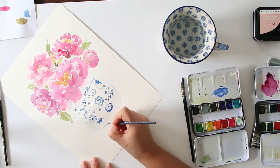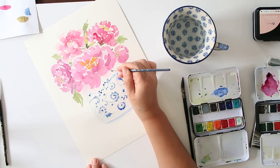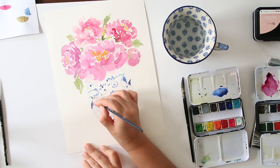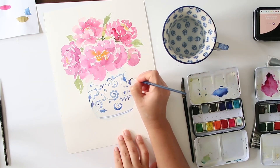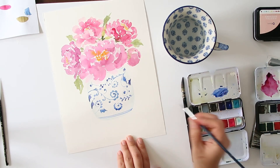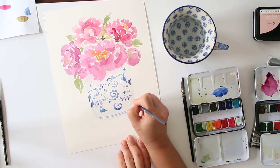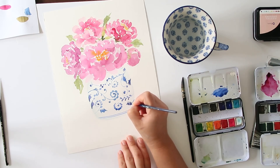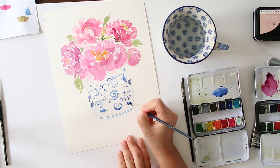I'm continuing to add more details. You can see I'm doing the edges of the vase and just pretending that the end of the leaf is coming from the side, so it looks like the pattern is wrapping all around. I went ahead and painted two straight lines at the bottom — and I say straight very loosely because I'm not very good at straight lines. I'll continue to add detail and then we're going to start adding some shading onto our jar.